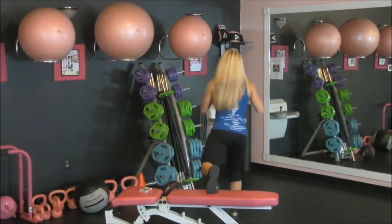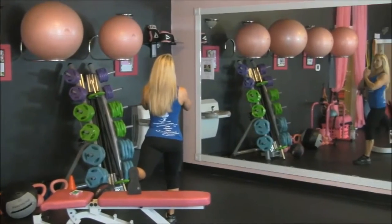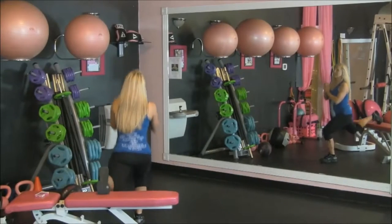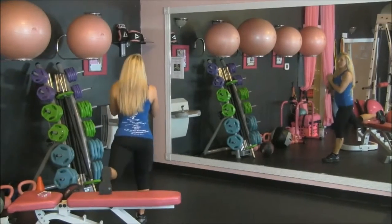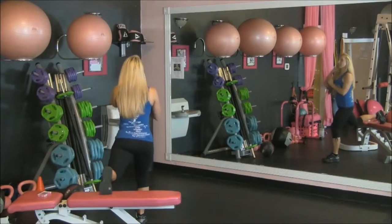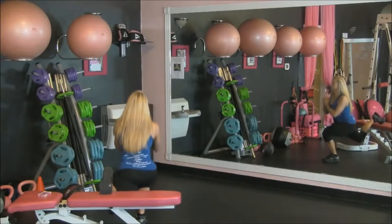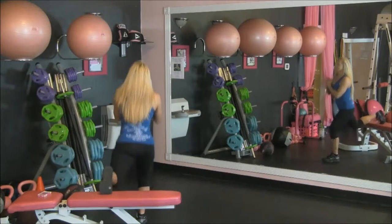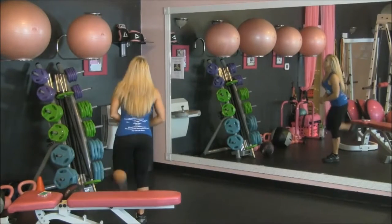Same thing — sit in the middle, turn around, belly tall, hands up, and here we go. You want to get a good stretch as you go down, squeeze as you come up. Stretch and strengthen. Keep breathing. We're almost there. And rest.